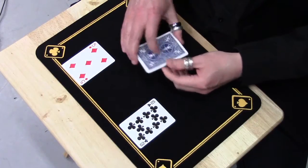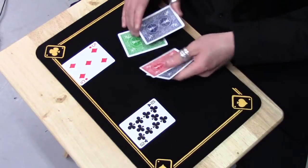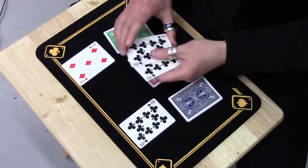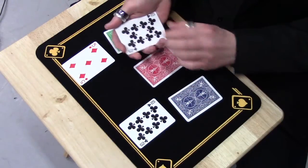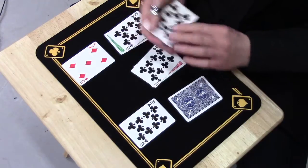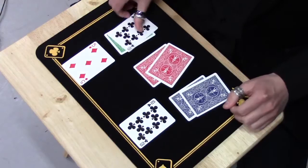It does work with the backs, it does work with the fronts. These ones are all different colours. The only reason that these ones remain blue is because blue is the last back that these cards touched. But I can place one here, one here, and one here, and I can get them to absorb their own individual colours.